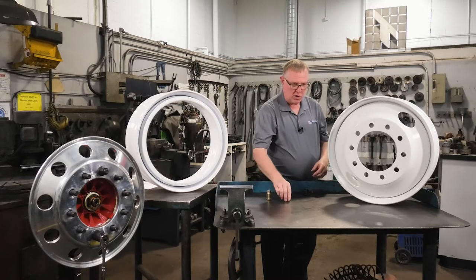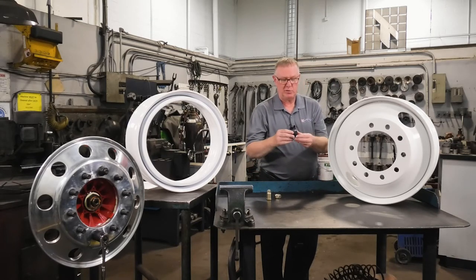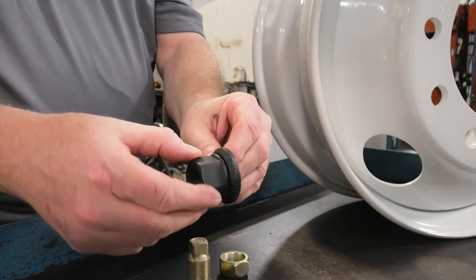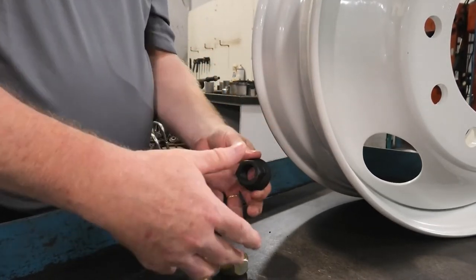What evolved out of Europe was known as the hub-piloted system. It uses a two-piece flange nut. They swivel very nicely when in good shape, and the bolt holes are punched directly straight, and the wheels pilot on the hub.